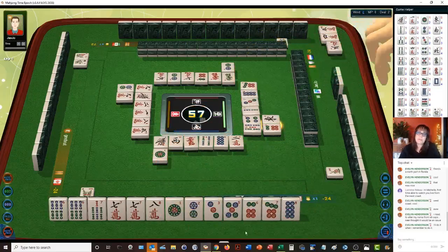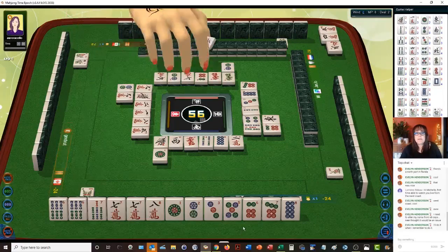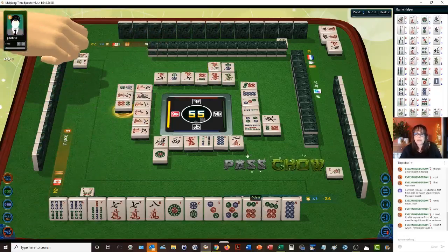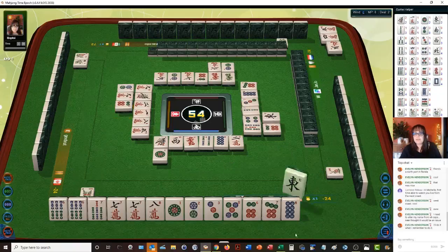We have three pairs. To play all pung — which is all three of a kind — it's best if you have at least four pair to go for that, and we only have three. Four dots — we already have a six dot so we're not going to take that. We have a six, seven, eight.